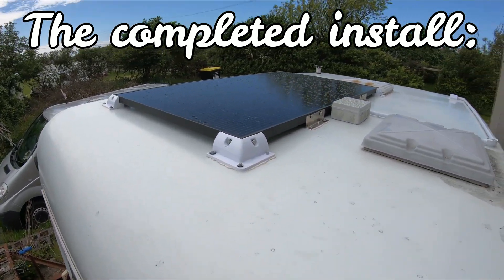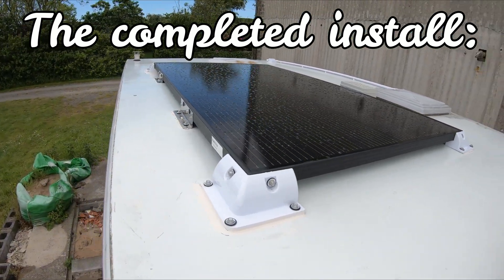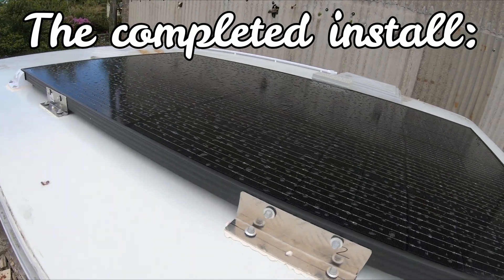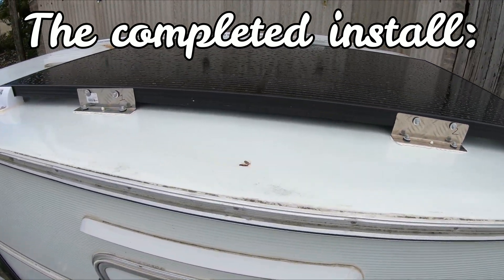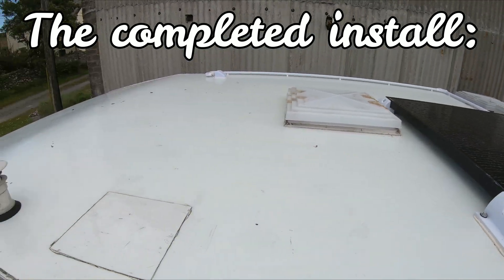This is my first time installing any type of solar panel and this install is a little unusual for a caravan, as panels of this size are rarely fitted to caravans. Therefore some of the challenges that I face with regards to getting the panel onto the roof won't be applicable when installing smaller panels.